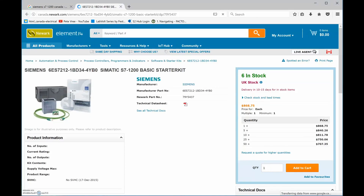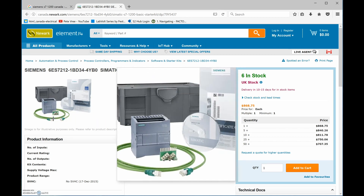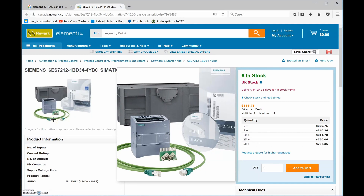I've recently been able to purchase a Simatic S7-1200 basic starter kit. This is 2017 and I'm looking at a Canadian site. The price in Canadian dollars for this is $868 for one PLC. It comes with an Ethernet cable, the PLC itself, and a nice carrying box.